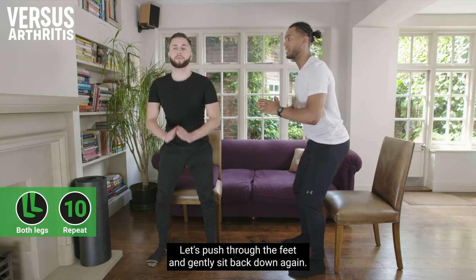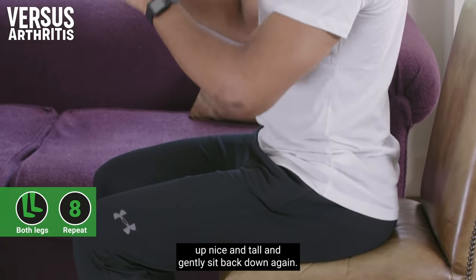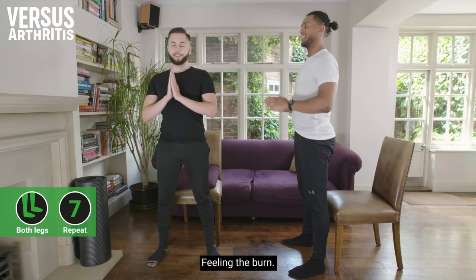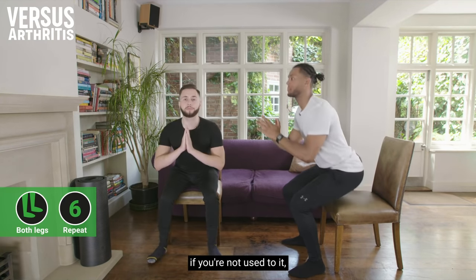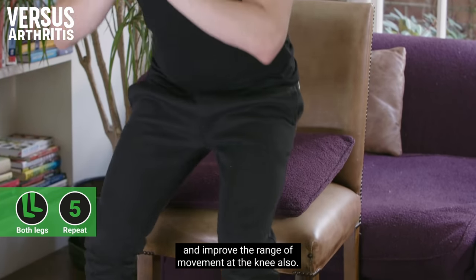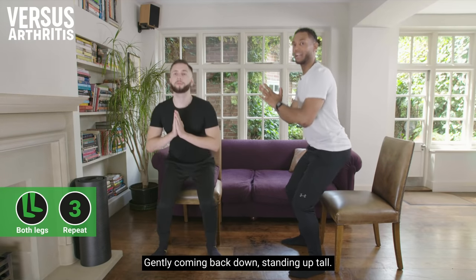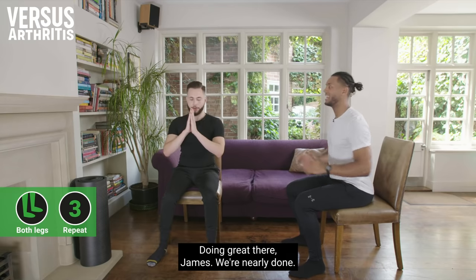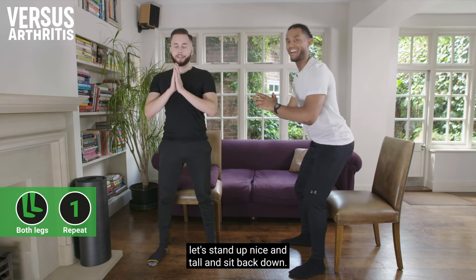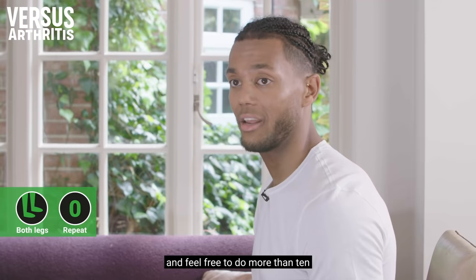Let's push through the feet and gently sit back down — the key is to sit down as quietly as possible. This is going to be tough on the thighs if you're not used to it, but it's a great exercise to strengthen all the muscles around the knee joint and improve range of movement. This is an exercise you can do throughout the day, and feel free to do more than ten if you're comfortable.